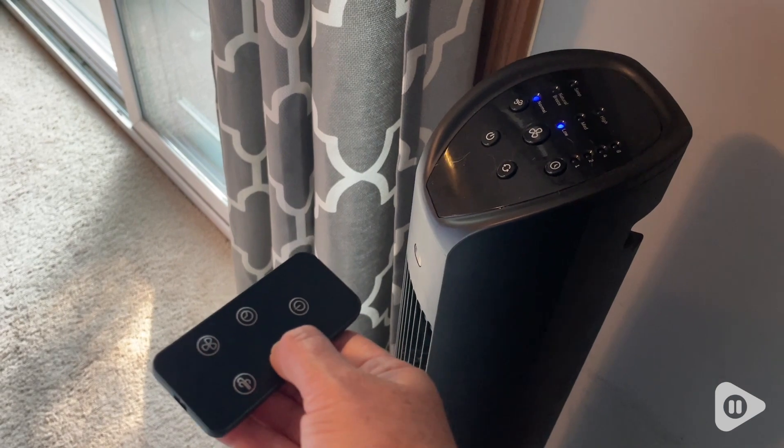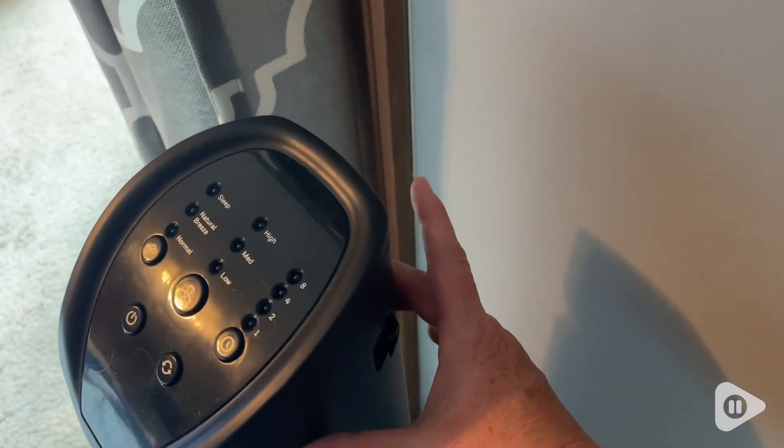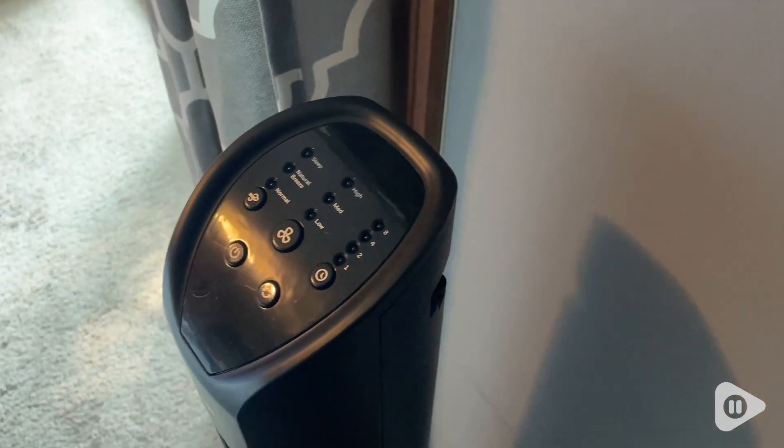Hi, I'm Sarah with WTI. I replaced my old, nasty, dusty box fan with this tower fan, and let me tell you, that was not a mistake. I love this beautiful tower fan.